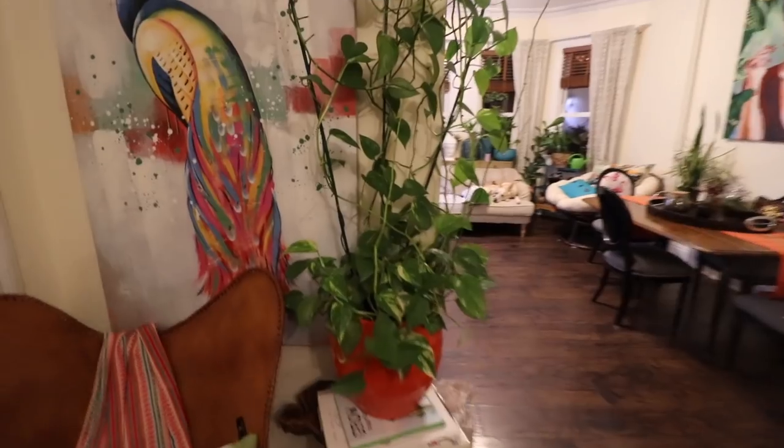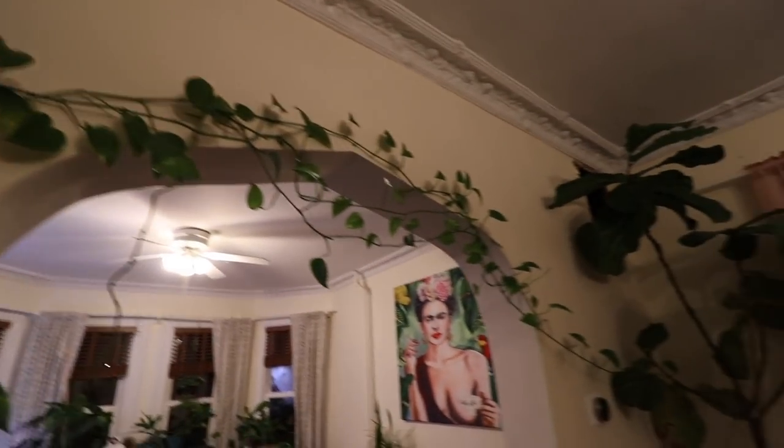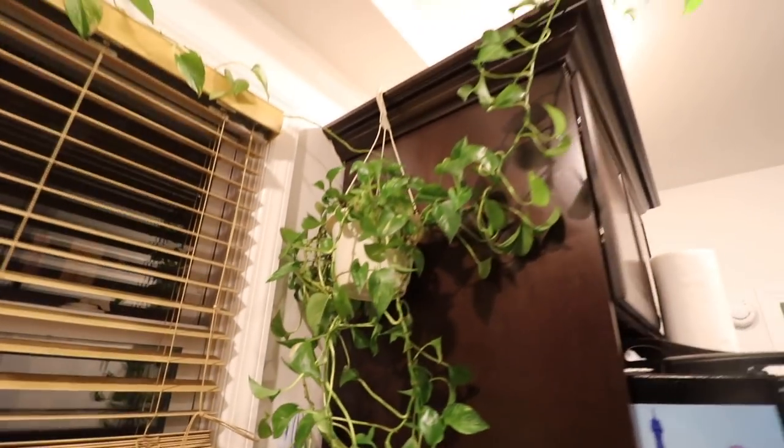Pothos is a really easy plant to grow — it grows out of control. You can train it to go around the rim of your aquarium, climb the wall, or spread around your whole room. It doesn't need a whole lot of light — it's a super low-light, hardy plant. Keep in mind there are other varieties of pothos and other vining plants that can be used in the aquarium. Pothos is just one of the easiest and most commonly available ones.